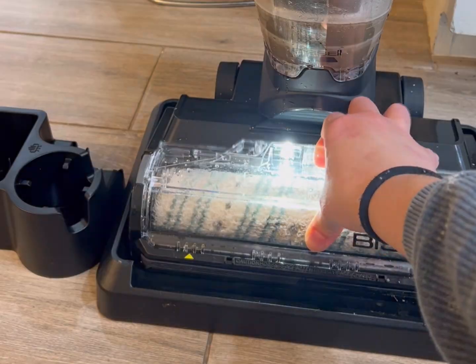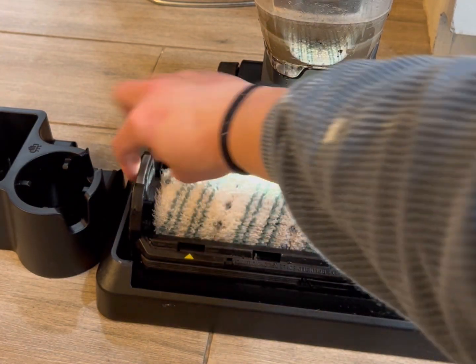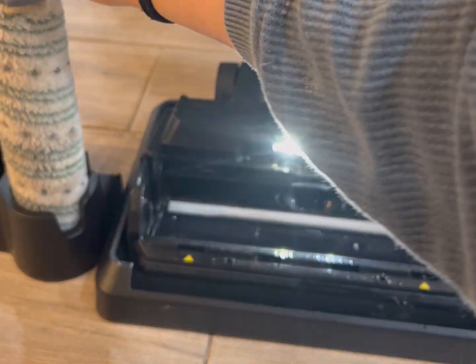This multi-purpose vacuum has been worth every penny. I can't believe that it can do so many things and do them so well.